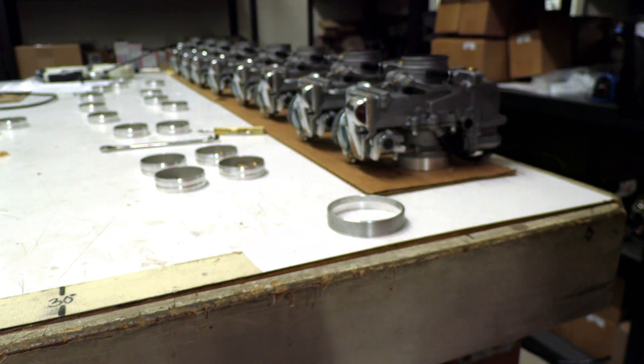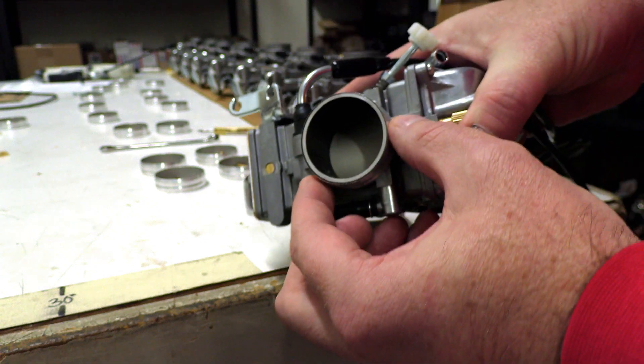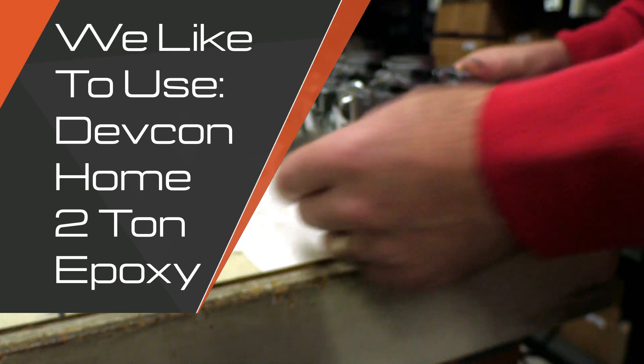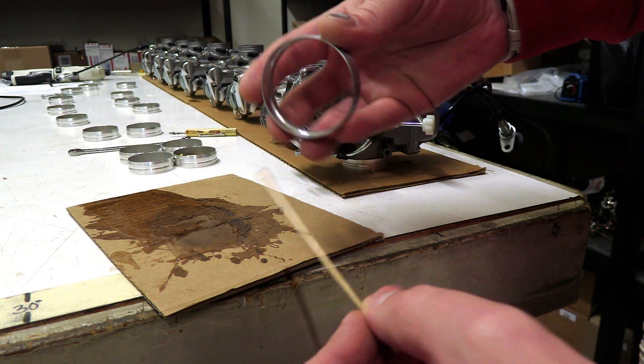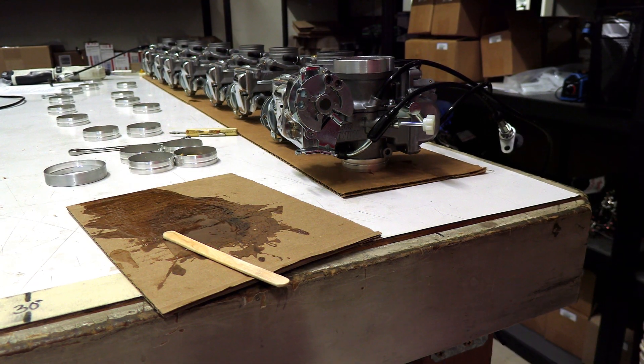The cylinder side is a little bit looser and requires just a little bit more epoxy to fill in any of the gaps. So once you get your epoxy all filled up, you're just going to take a little bit right around that inside ring, as you can see on the airbox side, go ahead and slap her on, let it dry.